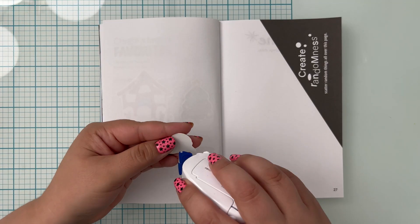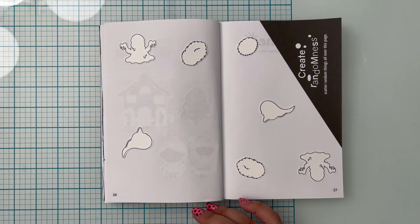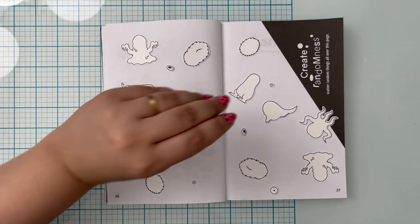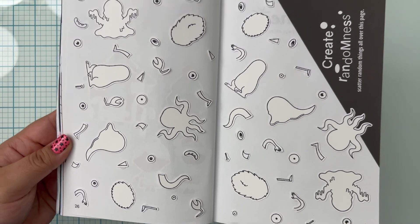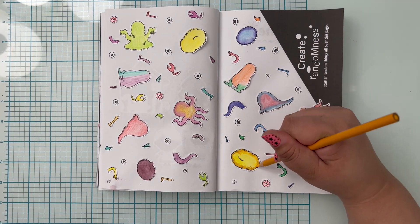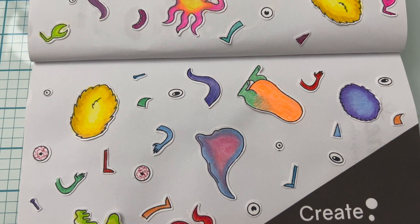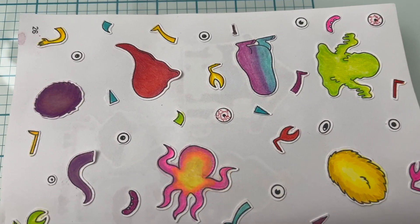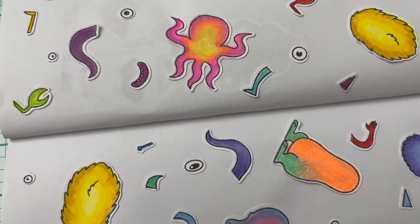The next prompt was to create randomness and to scatter random things all over the page. This one was really tough — not because I didn't enjoy it, but because it took a long time to get it done. Not because I scattered random things all over the page, but because I kept not liking it. First, I decided to go in with my Derwent Inktense pencils. They were already colored in — or watered in — but I didn't like them. They didn't seem bright enough for me, so I went in with my Prismacolor pencils. Then I thought I was done, but something still didn't sit right with me. I kept staring at it over and over again — something just wasn't finished. And what I always think is that if I don't love it, then I'm not done yet. So I kept going.